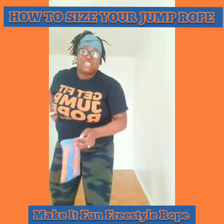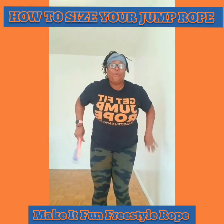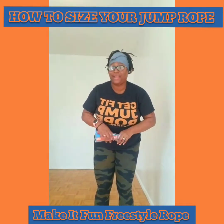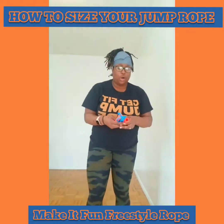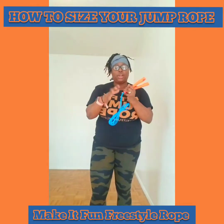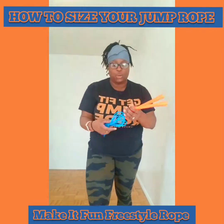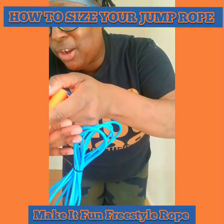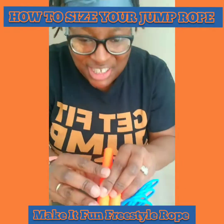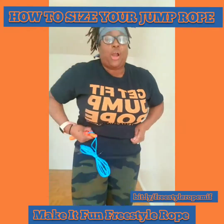These are my Make It Fun Freestyle Ropes! Thanks to everyone who has ordered so far. I have these ropes in conjunction with Jump Plus World, Adrienne McKinney — she looked the sister up! They come in four colors: orange handle with blue rope, blue rope with orange handle, pink and black, and green and white. The first batch of ropes are going out today. You can find them on my website.